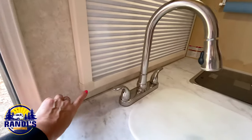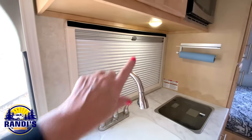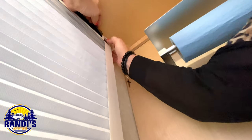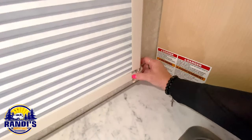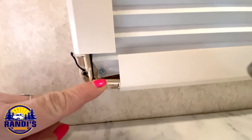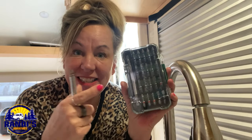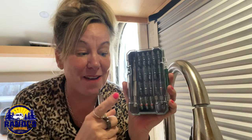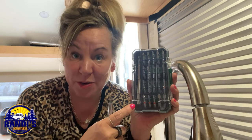The next step is to remove all four corners from the window shade frame. These are the screws that are holding the window in, so I need to take these off. I'm using a screwdriver kit and I'm going to use a number two square bit.